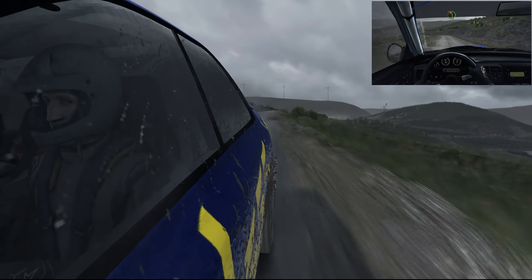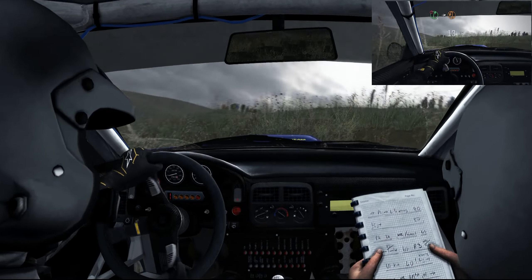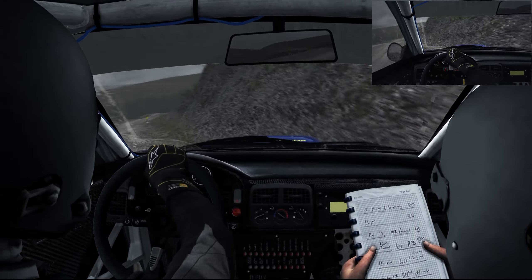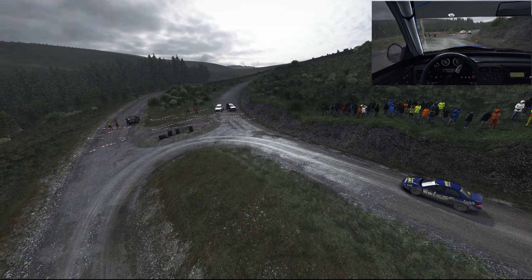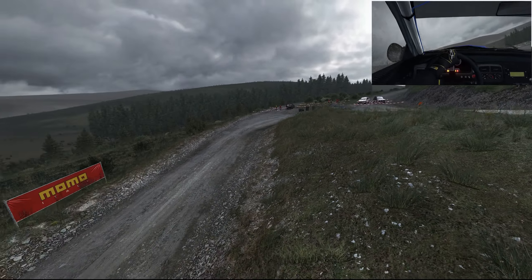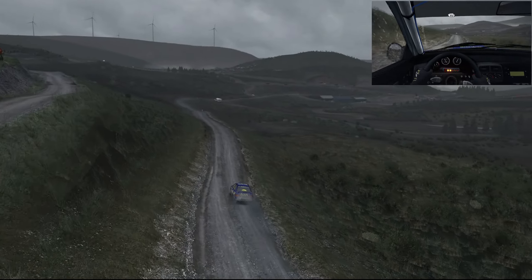Don't cut, into right 6 half long, 80, portion right 5 long, into turn hairpin left, 80, keep left over crest, keep mid over crest, 80.